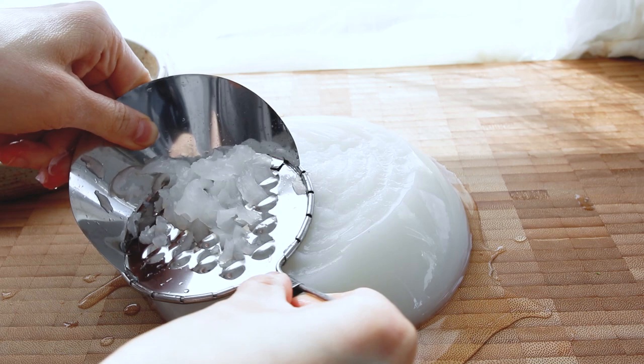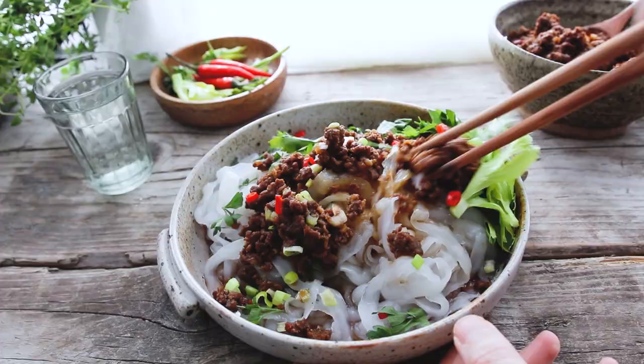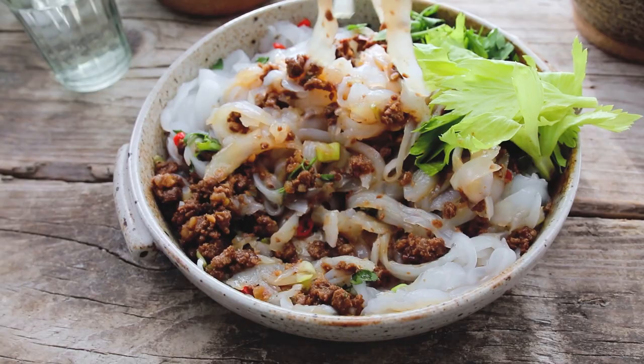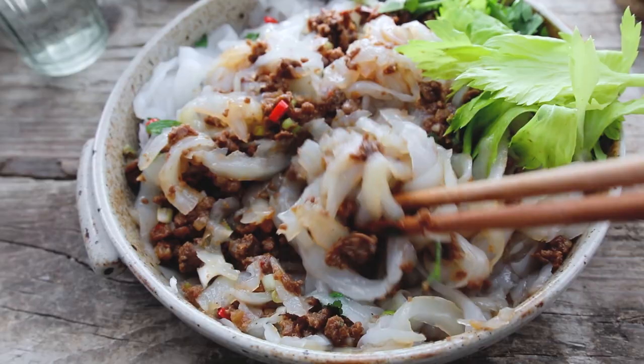Hi guys, so today we are just making some cold mung bean noodles, and boy do I need it because it has been like 95 degrees in London for the past five days — it has never happened in history before. But that creates the perfect setting for these cold mung bean noodles. You can just prepare them ahead of time, keep them in the refrigerator, you don't have to cook at all. I topped it with that meat sauce I showed you guys how to make last week — it is so delicious, so flavorful, and it's cold, which is very very useful.